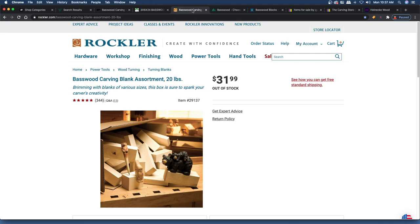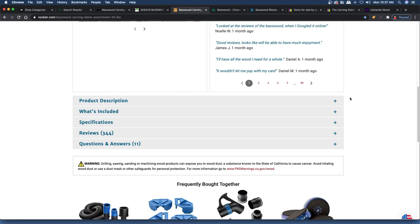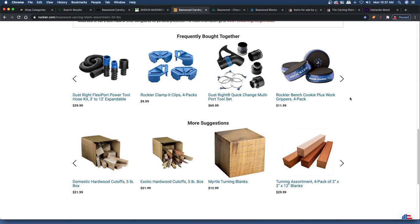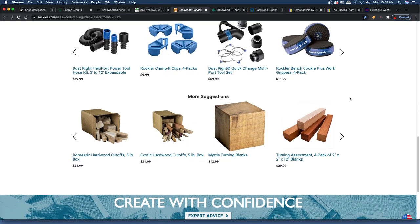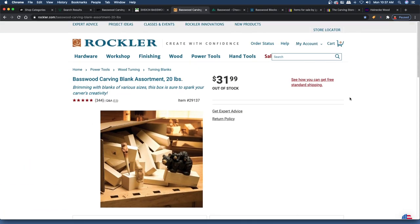Rockler is currently out of stock on basswood carving wood. I don't know what their plans are — it seems like they've been out of wood for a little while. I just wanted to list your options depending on where you live. If you're international, it might be hard to get wood shipped to you — these are all USA stores, so check to see if they'll ship to you.